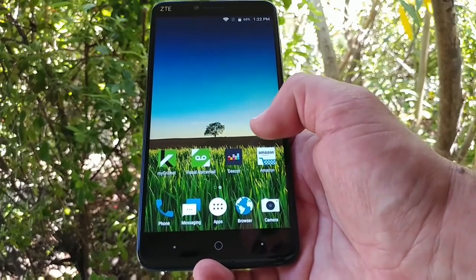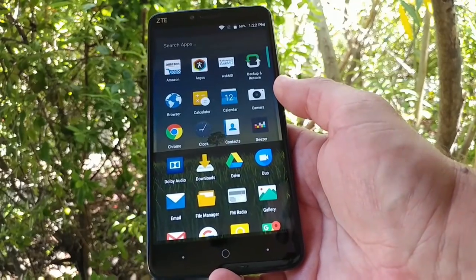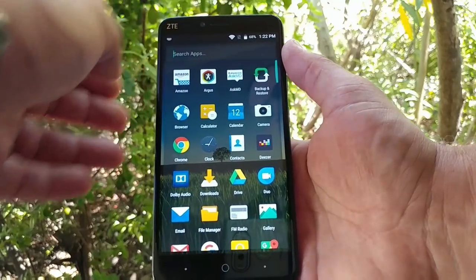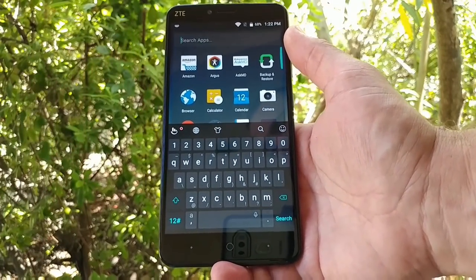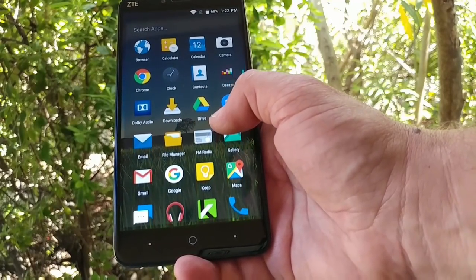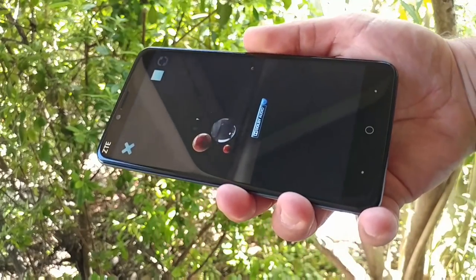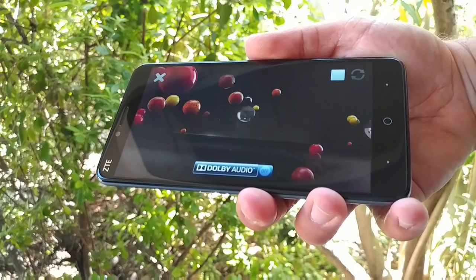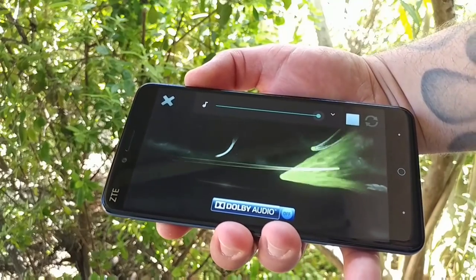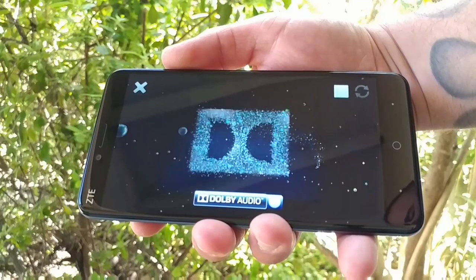You've got some pre-installed Cricket applications, Deezer, and Amazon. Jumping into the app drawer, you can see what pre-installed applications are available. There's also a search option in the app drawer for finding specific apps, which is nice. You also have Dolby Audio on this device, very similar to the ZTE Z Max Pro. Let me give you a sample by increasing the volume so you can hear the performance of that back-firing speaker.